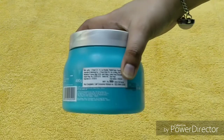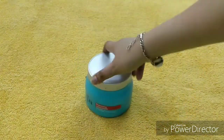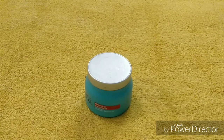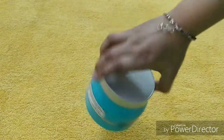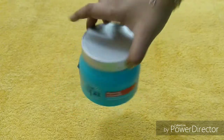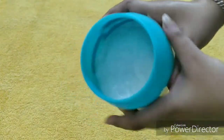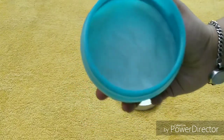If you are getting almost 500 grams of product for around 1000 rupees, what is the problem? You can use it a lot of times if your hair length is like mine. This is the product you can see — it is very suitable, it is particularly good, it is a really good product.